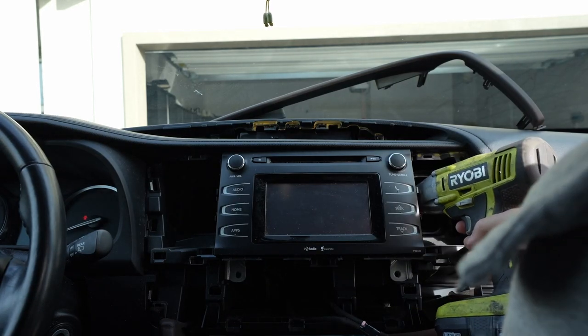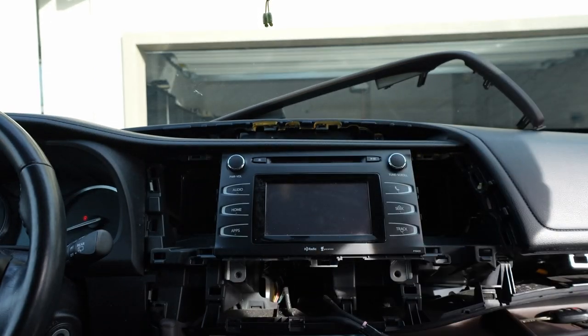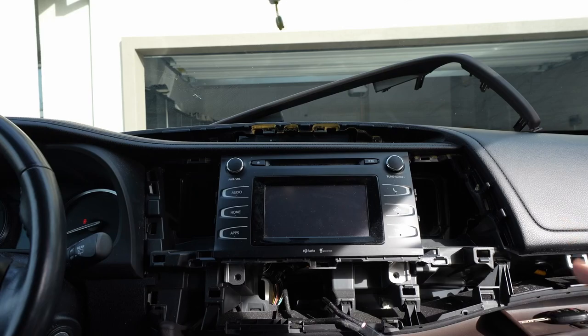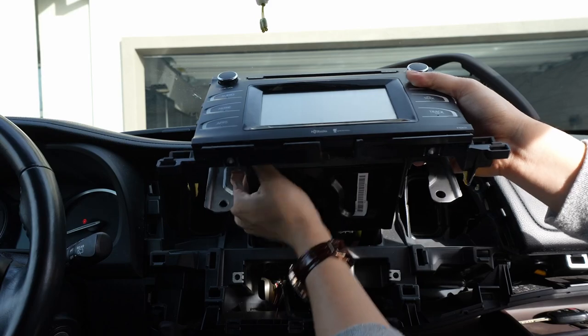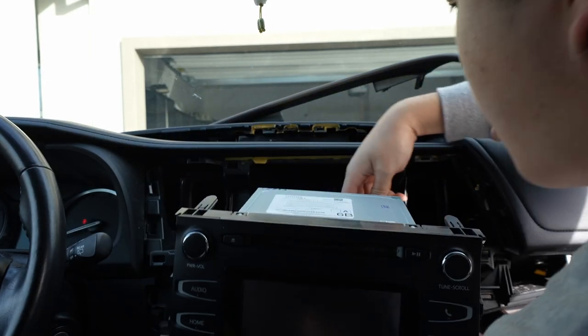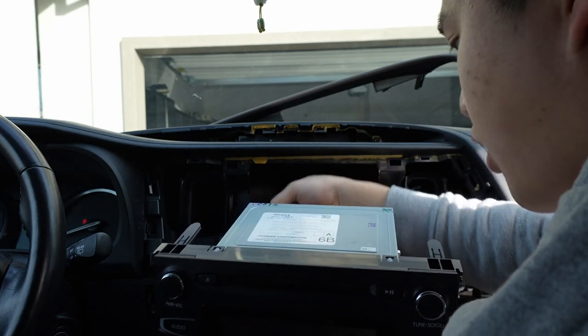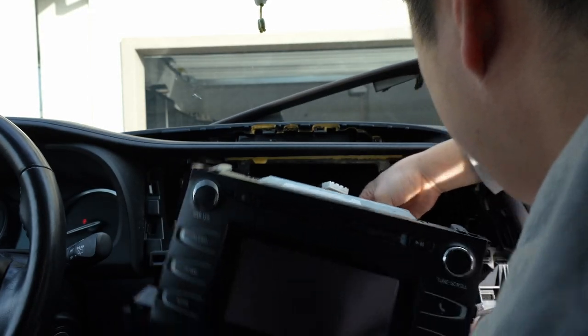My tool does fit in here. Make sure you don't drop it into the abyss — that happens all the time. Now I should be able to just pull the head unit out. It's usually always held by four bolts. There's going to be a bunch of wires in the back and we're going to unplug all of them. This thing is heavy — I don't know why it's so heavy, but it is.